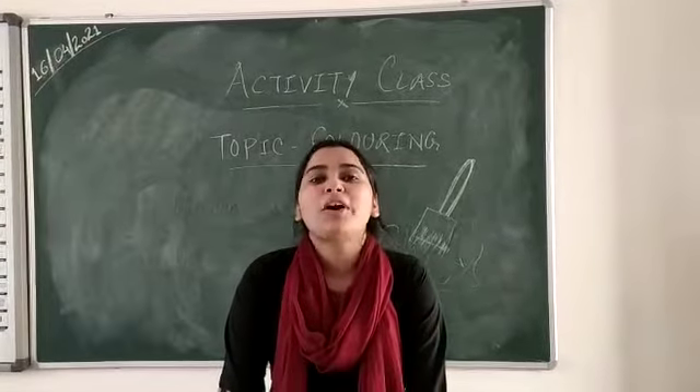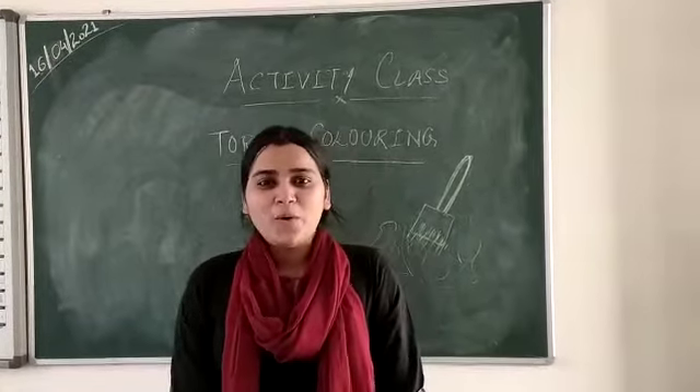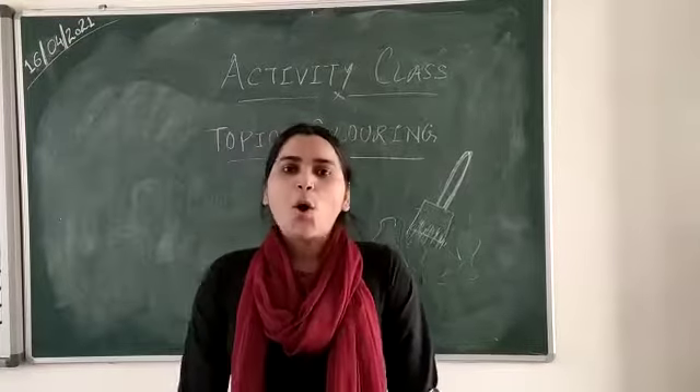Good morning students. How are you all? I hope you all are fine. Okay, so...